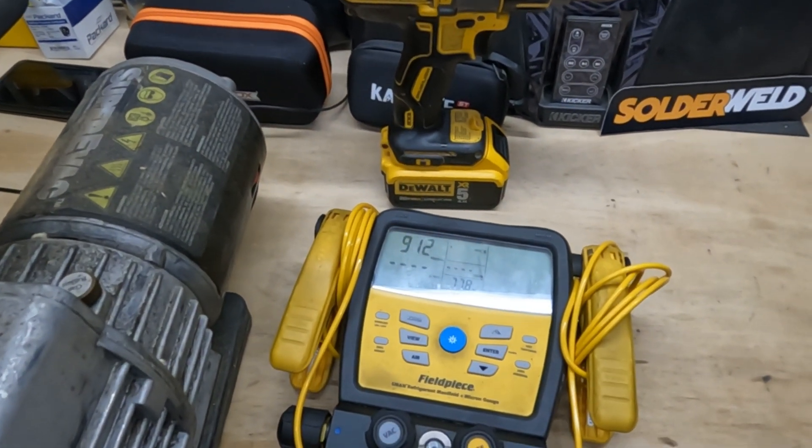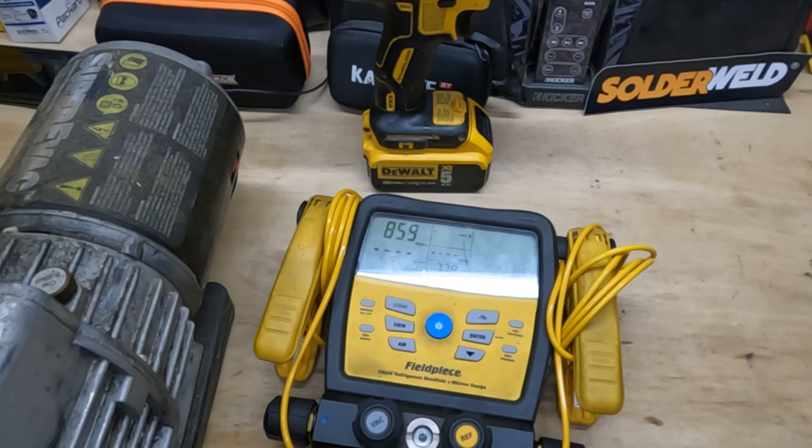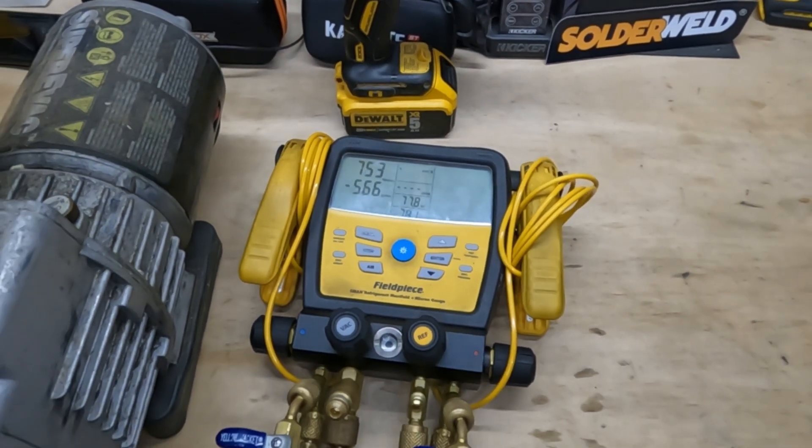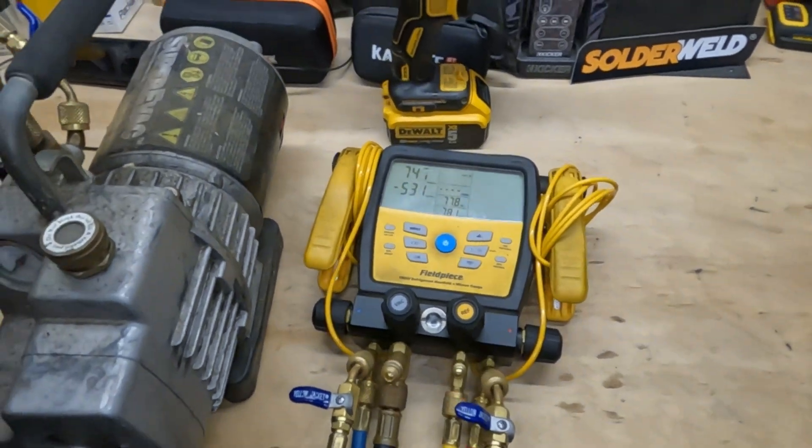Bang! Straight under 1,000. This thing is actually going pretty good. I'm not going to keep it to 500, but I just wanted to see that it worked at all.